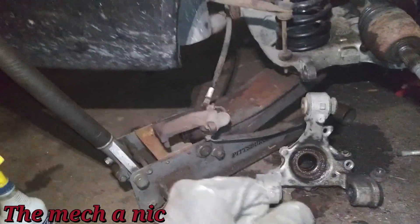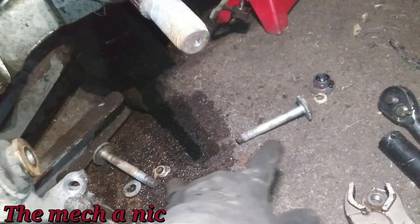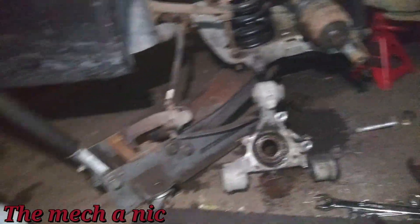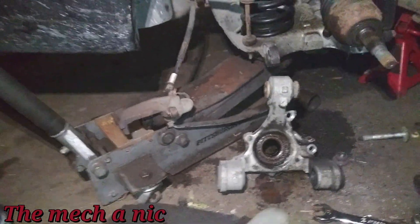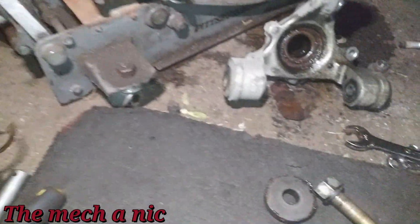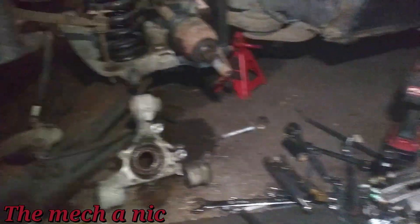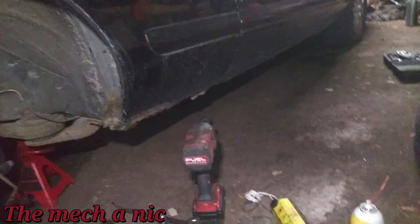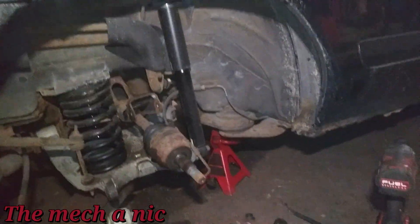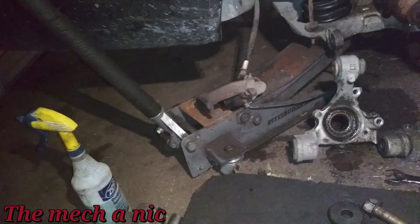I finally got the knuckle off — those two giant bolts with the big nuts were a pain to get off, but they're off. I got the retainer clip off the wheel bearing. I'm going to use my Astro wheel bearing press kit to get this out instead of taking it over to the press. I find it easier, faster, and not nearly as scary as using the press — that thing scares the hell out of me.